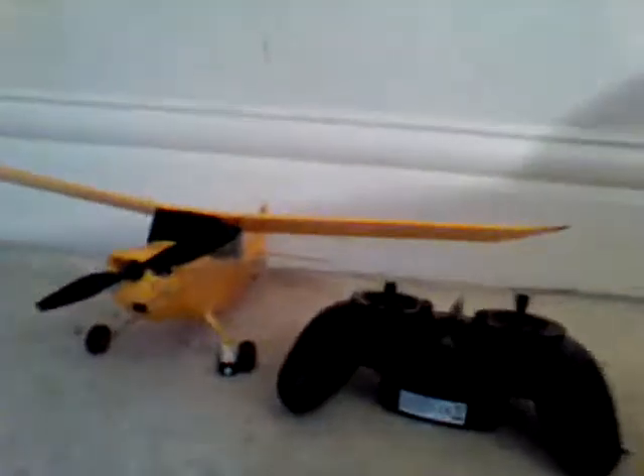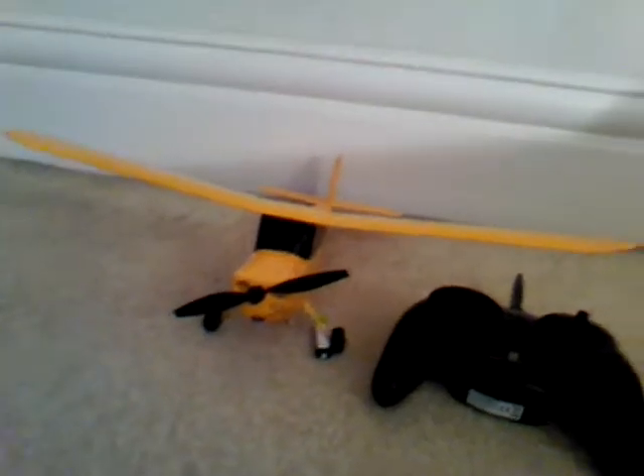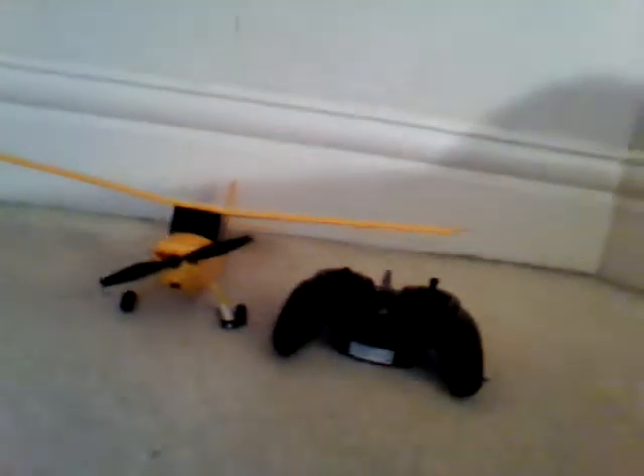Hi guys, this is Arcee Fly2Fly and I'm going to be showing you how to bind your Hobby Zone Champ to the transmitter included.